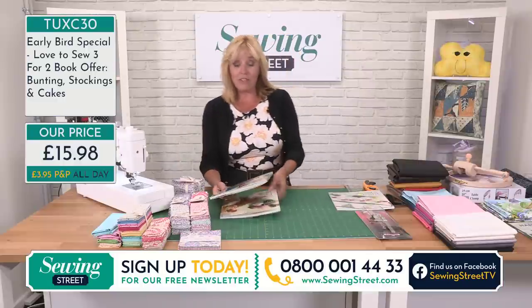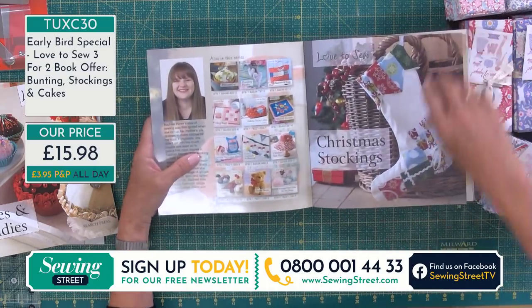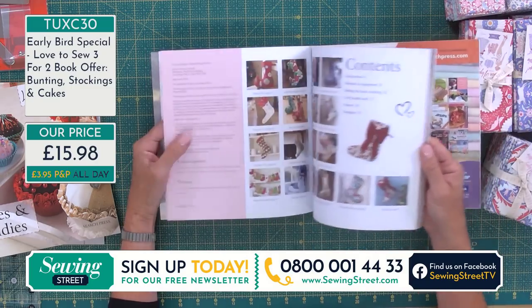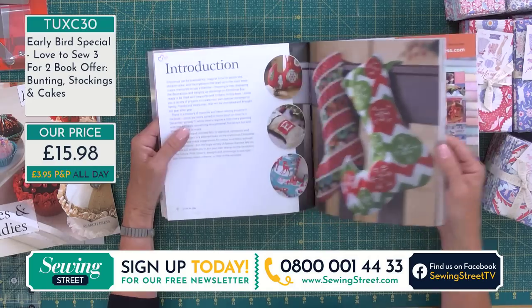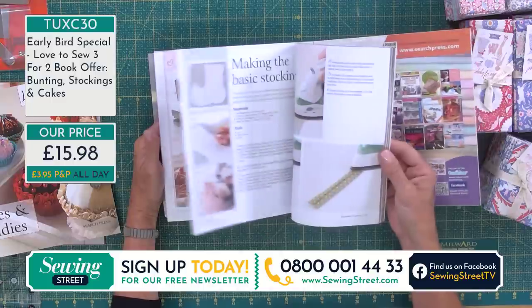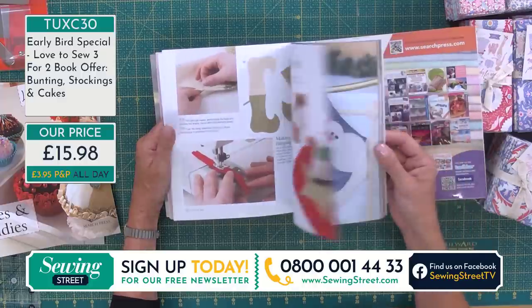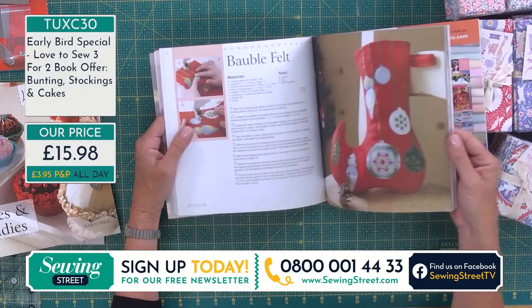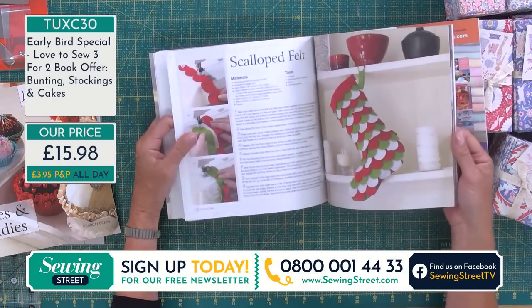And then we've got Christmas Stockings — I've said the C word twice now. This is Rachel Rowe. It's all about the techniques, and you start sewing now while we're at home. Look at all the different styles — you can have everybody stockinged up in time for Christmas. These make nice little gift bags as well, not just to hang on the end of the bed or on your mantel shelf. You can fill them with sweets, cakes you've sewn maybe — or even advent calendars. Nice little decorations, all quite small, all in miniature with these books.